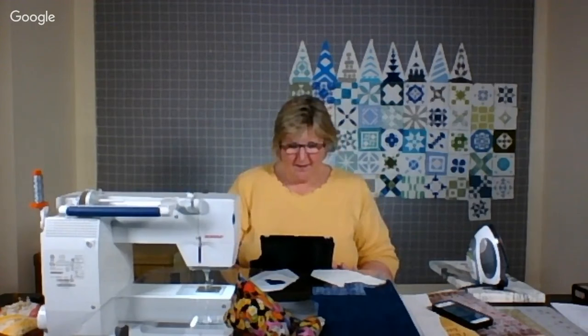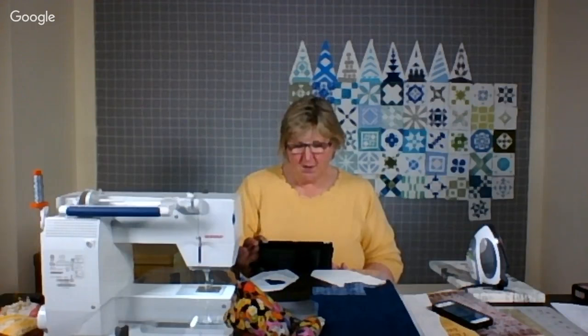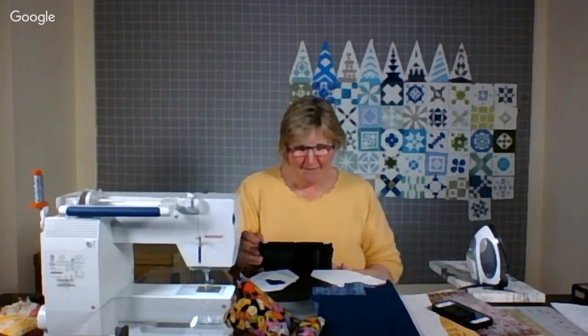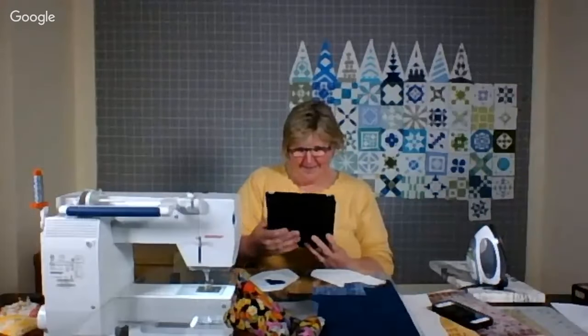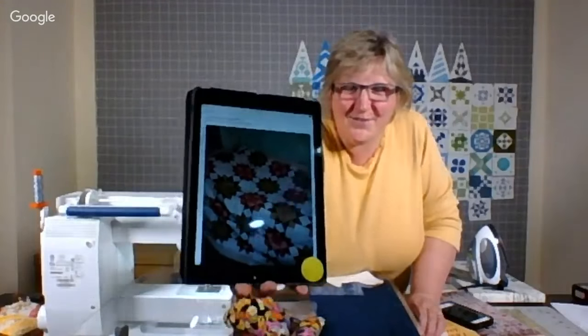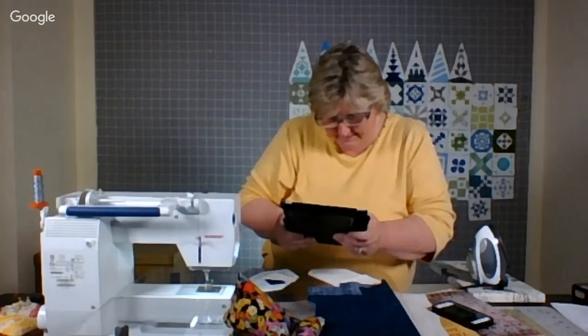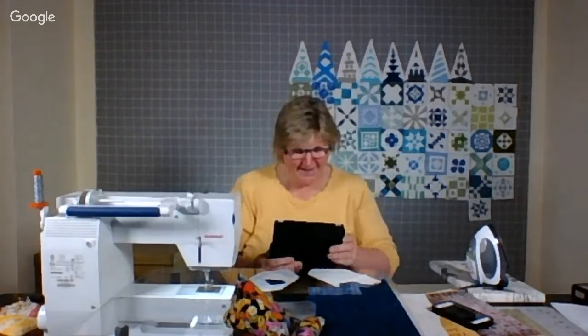Scrappity — Carol Lewin from the UK — says happy to catch you tonight. It's late there but she always enjoys the show. She's been working away on finishing a UFO that's been sitting around for about a year, just two sides of the binding to finish. She's watching in bed. She says she loves the Dear Jane quilt — and it really is a wonderful quilt. Sleep well, Carol, and thanks for sending that.